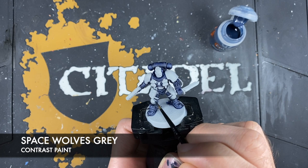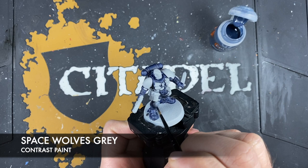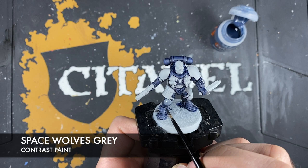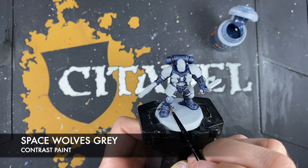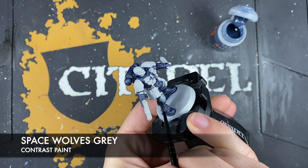We just want to take a reasonable amount of Space Wolves Grey on our brush and start coating this over the top of those areas. Don't worry if it gets a little bit splotchy — do your best to avoid that. I've got a big dollop of it on the bottom of the knee, so I'm just going to use the brush to mop up that little bit of excess. The reason I'm saying don't worry about it being a tiny bit splotchy is that we are going to even this out with a glaze of Rust Grey in just a moment.